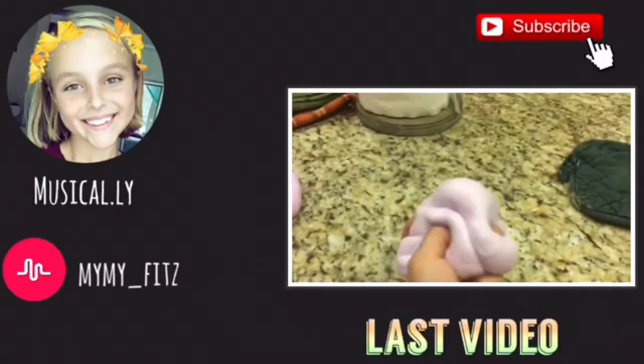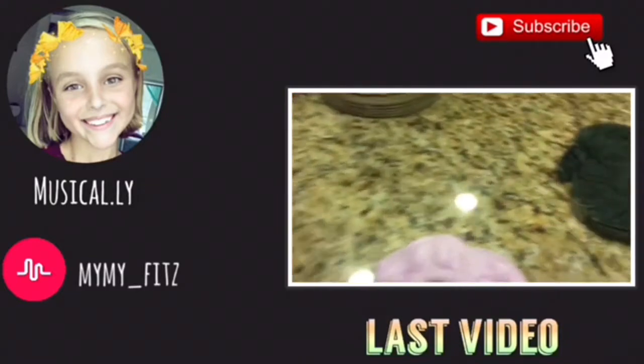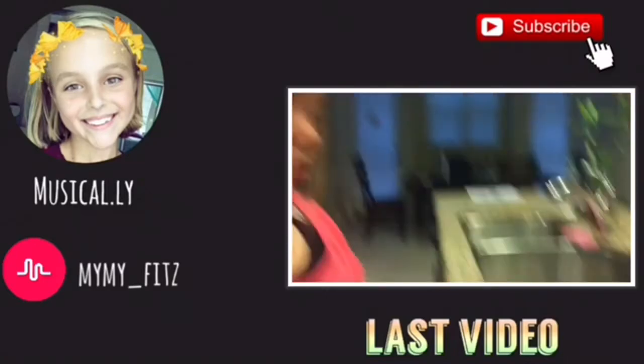This is what one bottle of glue makes — that's how much it makes. We used two bottles and it turned out perfect.